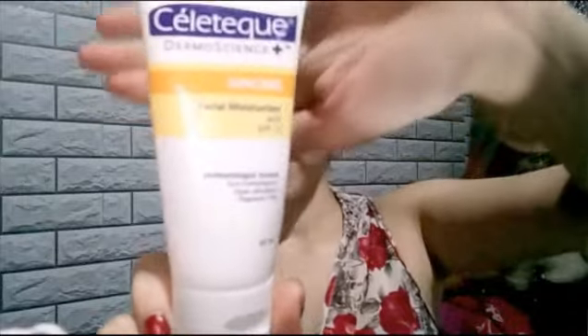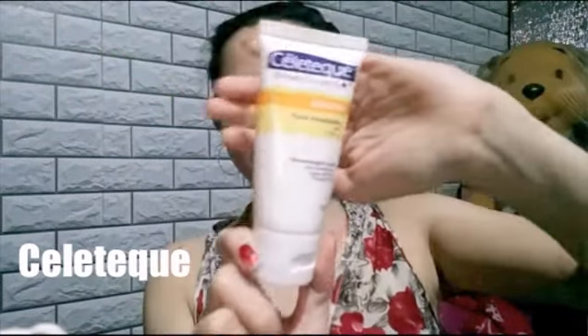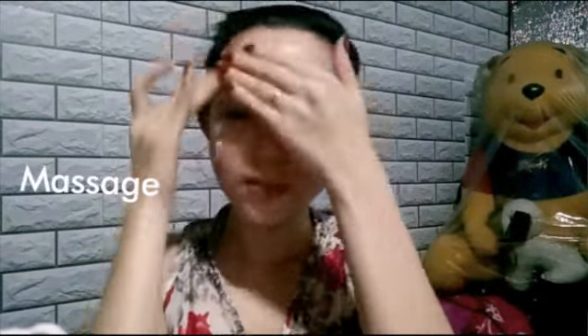So now let's start with the moisturizer. I've been using this for a very long time to protect and moisturize my face. So now I'm gonna apply it on my face, all around my cheeks and my nose. And then I'm gonna start massaging it.